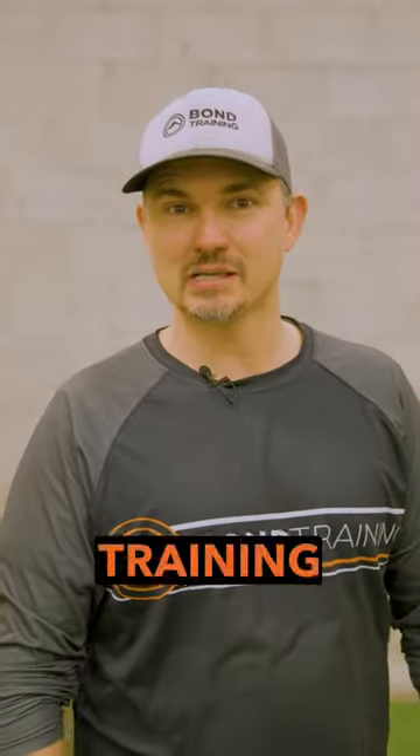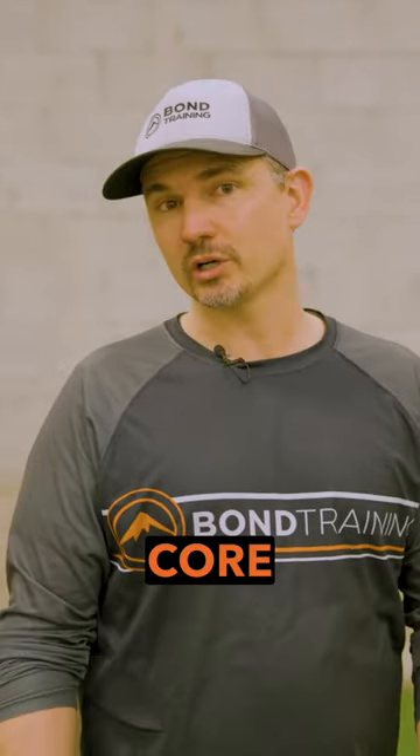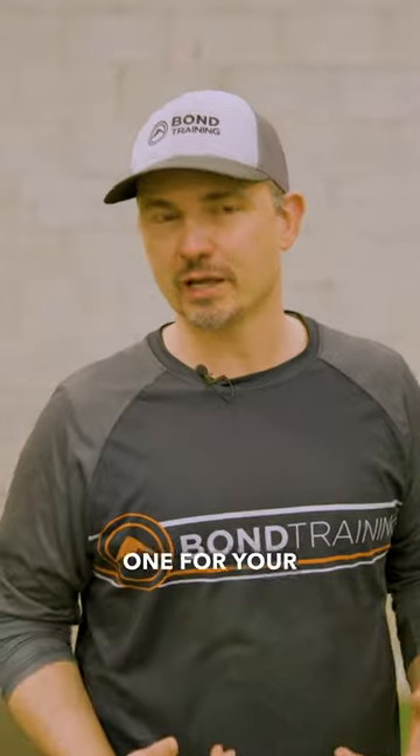Hey, it's Jason Bond with Bond Training and we're back for another strength exercise in preparation for your BC Bike Race. Today we have two core exercises: one for your posterior and one for your anterior.